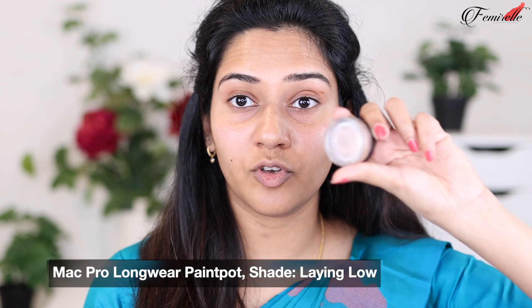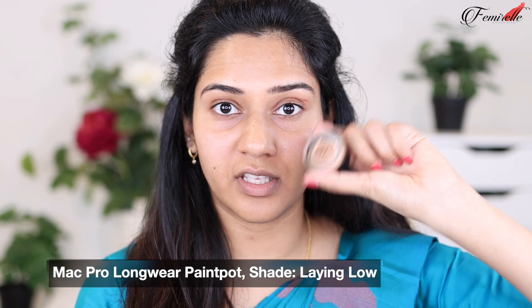To prep my eyes I'm going to be using this MAC paint pot in the shade 'Laying Low,' and I'm going to be taking some on my fingers. If you find your eyeshadows creasing often, then this is the best option to make your eyeshadow stay for a really long time without creasing on your lid. You also don't have to set it with a powder unlike how you usually do with concealers.